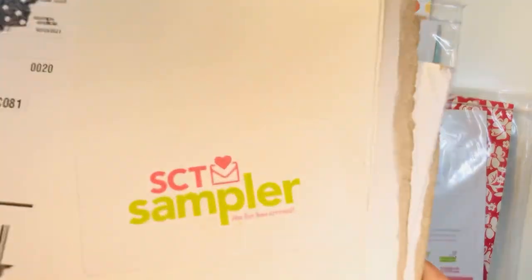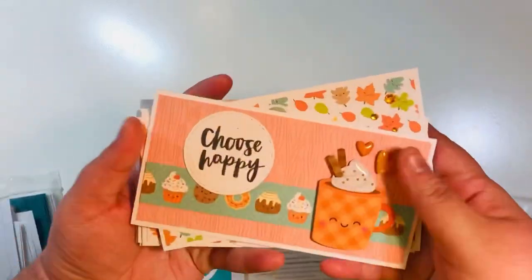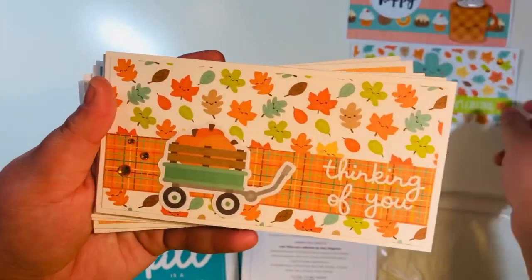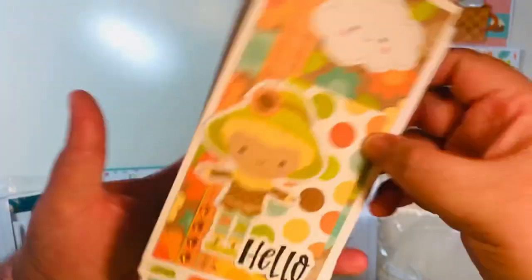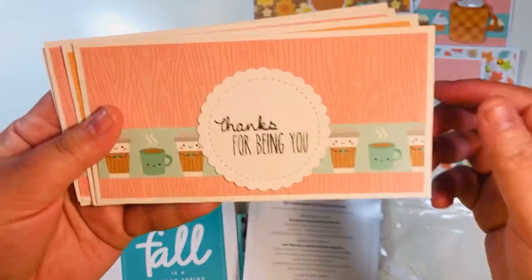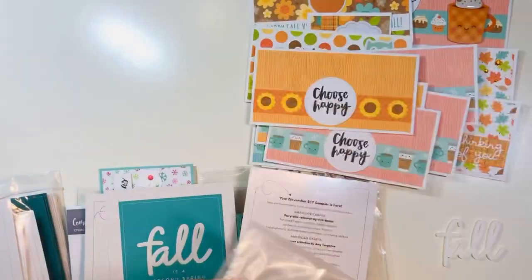So I've got eight total SCT sampler kits and I'm going to try to smash them. First off, let me show you the October 2020 kit. With what was left in my bag, I made some mini slimline cards. It was the Pumpkin Spice collection by Doodlebug — there were stickers, little gems, cute paper, some ephemera. I cut apart the six-by-six strip sheets and used them to decorate the bottom of the mini slimlines.